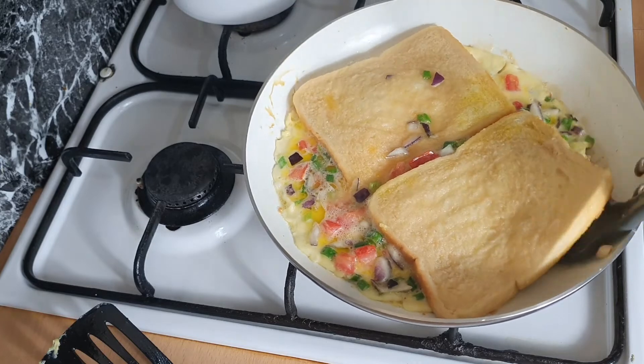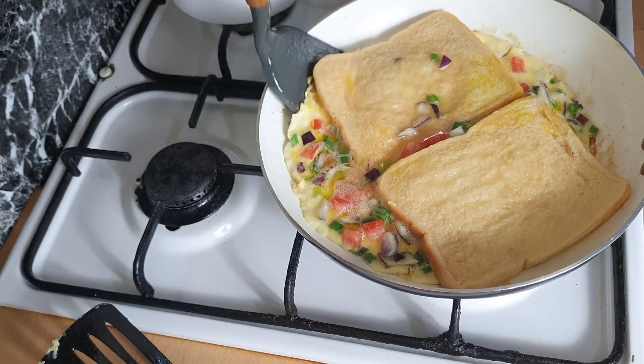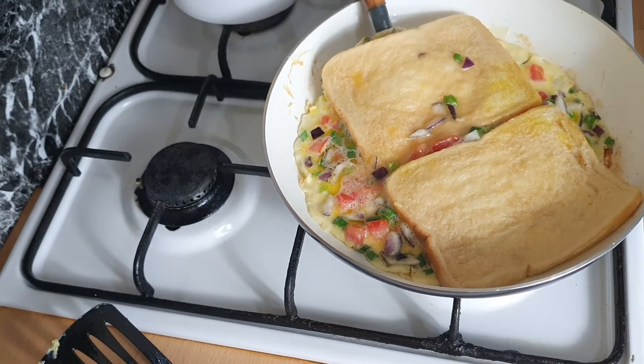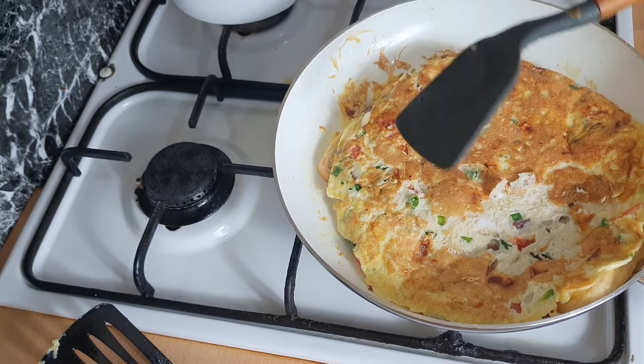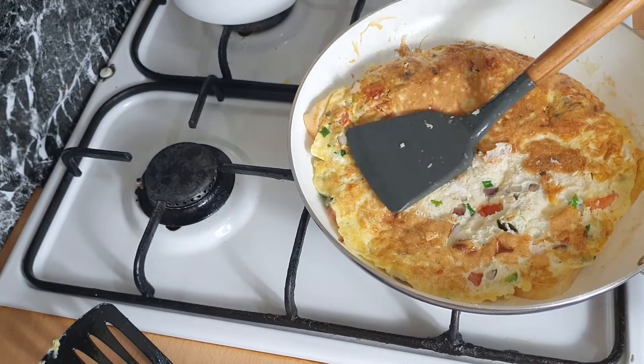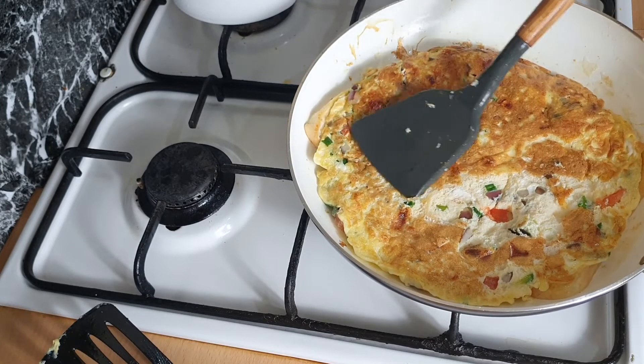At this point we're going to flip the egg over. Don't worry if you break the egg because you're going to unfold it anyway. Just flip it over — see how nicely it's cooked.